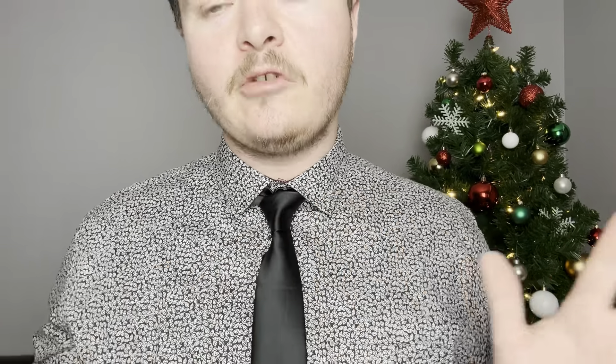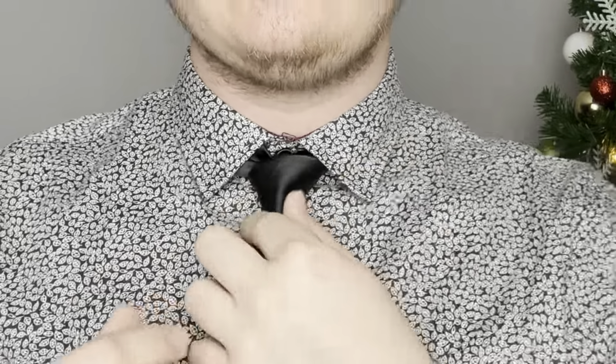Just for perspective, I decided to tie a four-in-hand knot against this dress shirt that has a little bit of a wider collar, and as you can see it fills it in okay, but I believe that there could be a different knot there to fill that space.